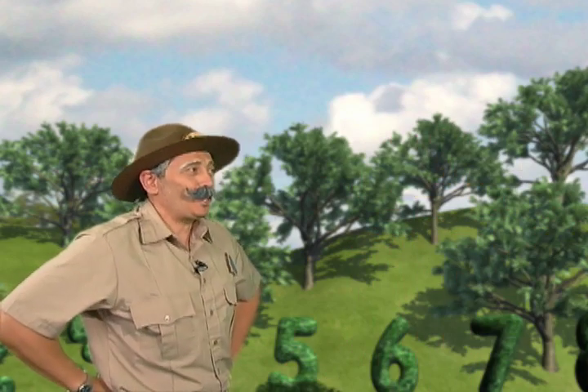Thanks, Ranger Riff! I have just enough time to mix my green paint. See you later! So long! Good luck to you!